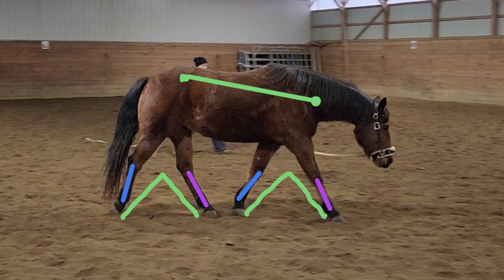I included the balance line from the lumbosacral joint to the C5 vertebrae to show that when his head is down and he's stretching like this, he is going to be down on the forehand — but that's okay, because posture is dynamic and we don't want him to hold one frame for too long.